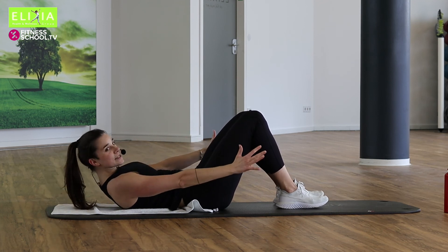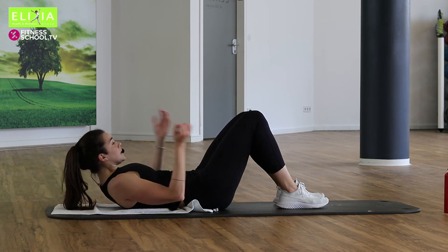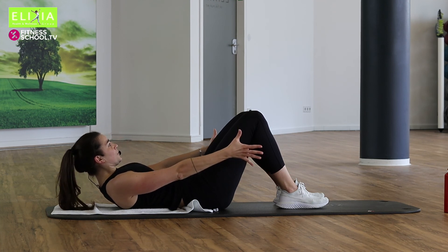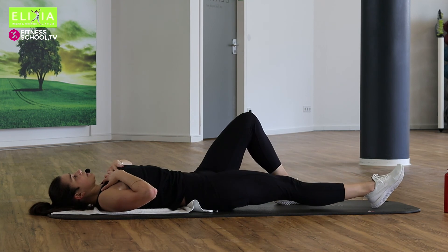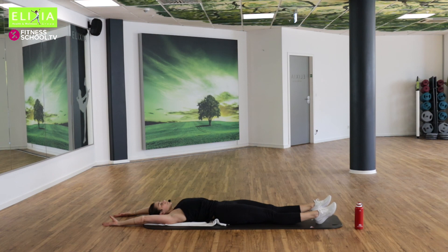Die letzte. Und finito. Streck die Beine und die Arme. Nur atmen. Relax.